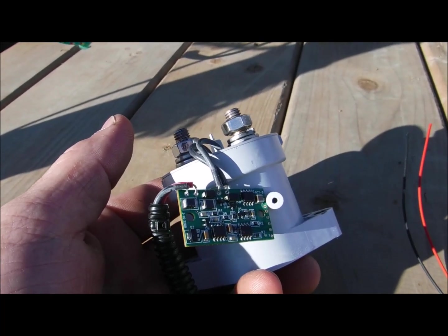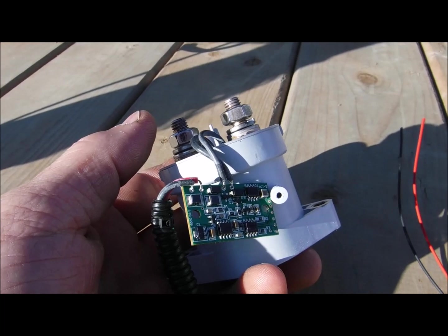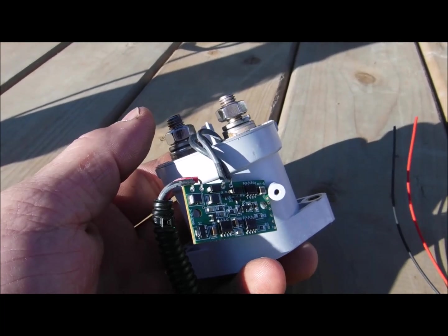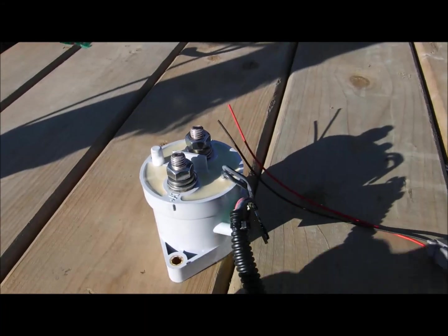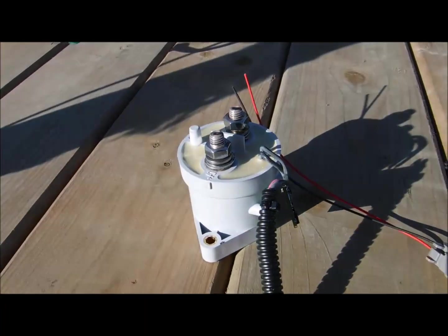Some of them come with them, and some of them you can buy and install to the relay. Thank you for watching folks. Subscribe if you have not, and thank you very much for those that already have.